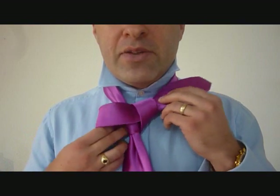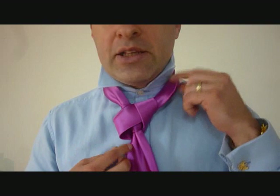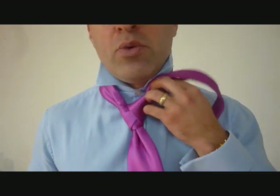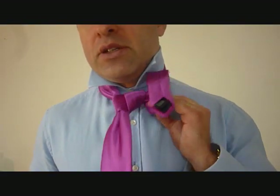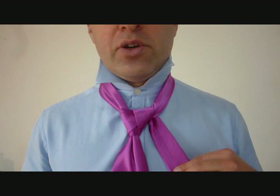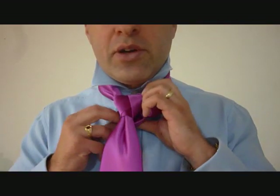Now pulling on the back of the material, or the back of the little end, and at the same time pulling at the end to tighten up. Now this little end is going to go through the back, through the bottom, and then looping back over that same side, and then we're going to go this way, across the back.